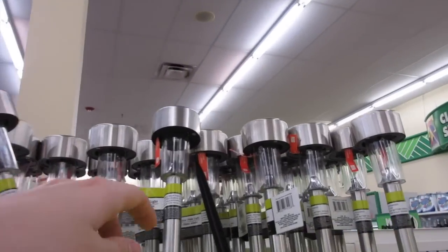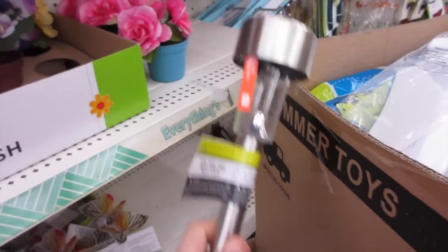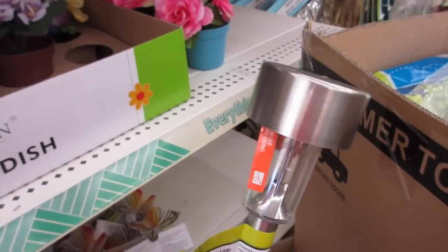I have seen these on numerous occasions at the Dollar Tree and I never picked them up because I thought, surely, solar lights from the Dollar Tree are going to be the worst ever. But they come like this, and they've got this little pull tab on them that you pull out, which activates the solar panel on top.